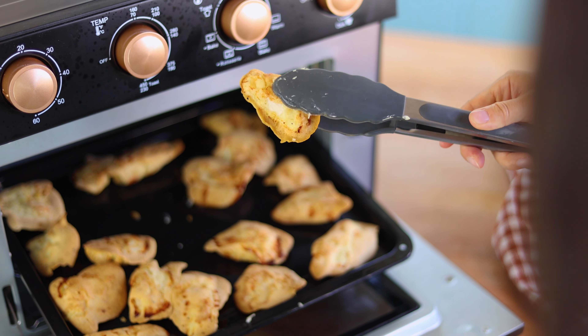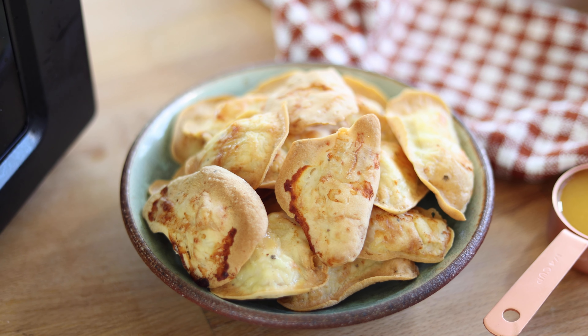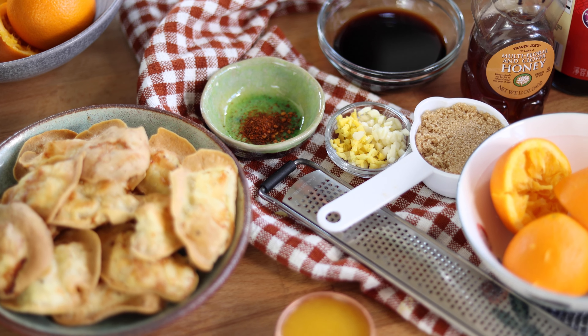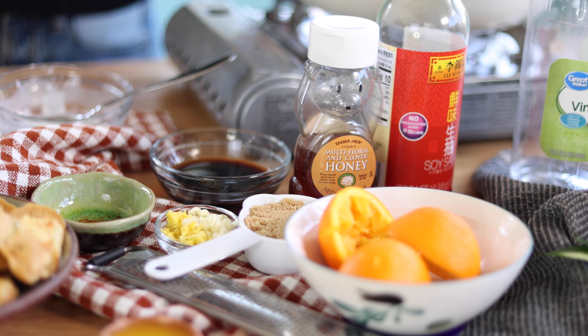The chicken is ready — it's slightly browned on the edges and has a nice crunch on the outside. The texture is very similar to deep fried chicken pieces. Here are the main ingredients for the orange chicken sauce: soy sauce, brown sugar, garlic, ginger, honey, and white vinegar.